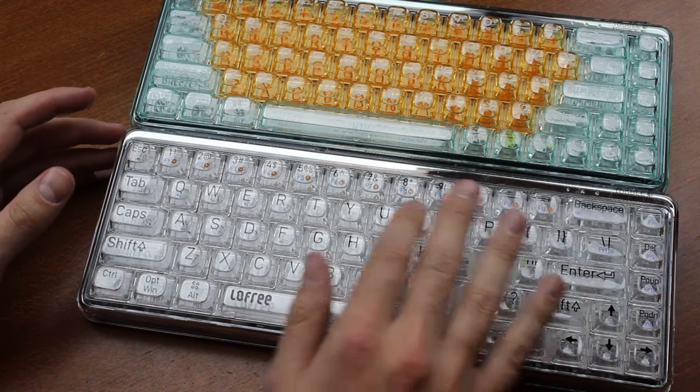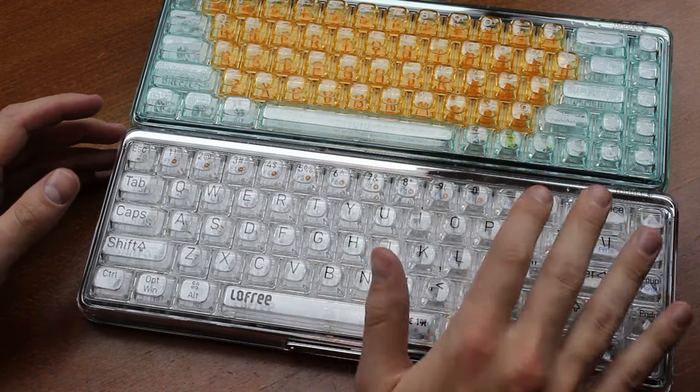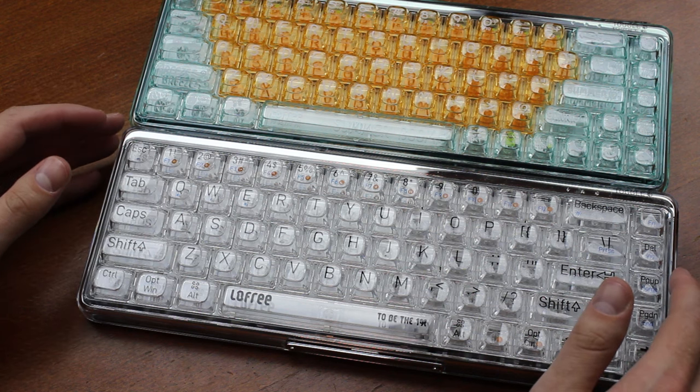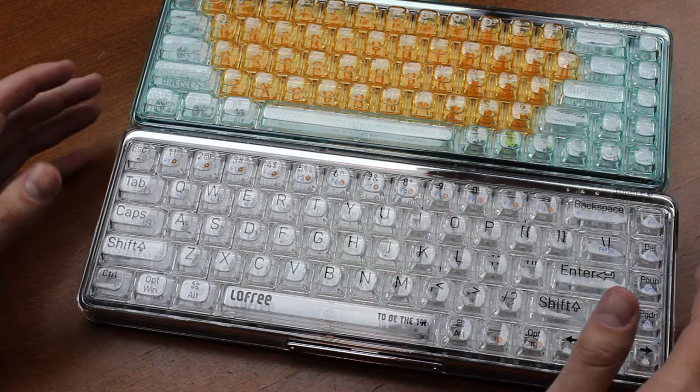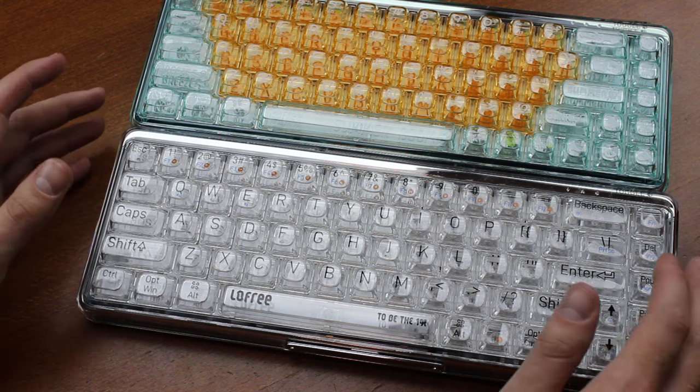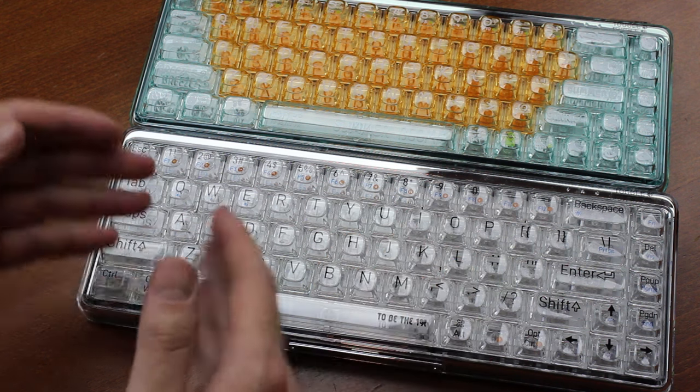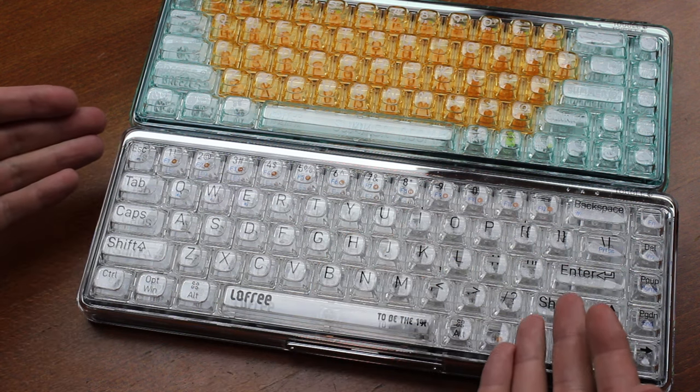By the way, the legends on the keycaps are huge on both models — reminds me of that EZ keyboard, almost like it's made for people with bad vision, which again may or may not be to your liking. The font is about as serious as you can get away with on a model that otherwise looks like this.